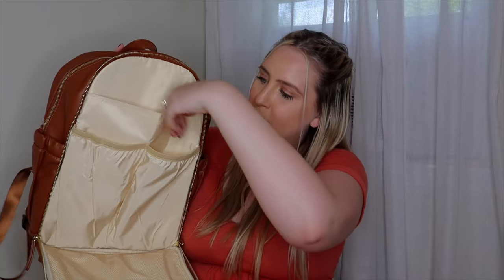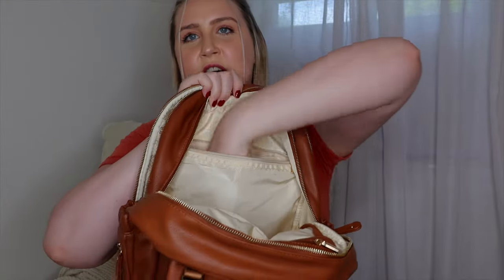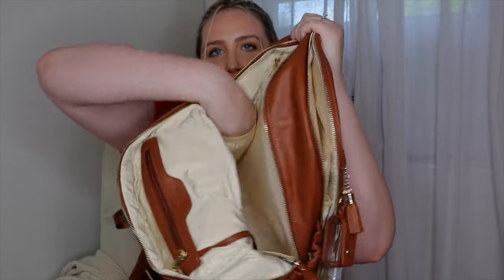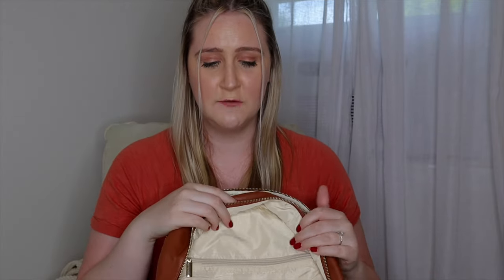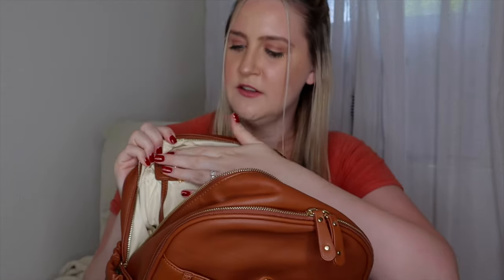Looking inside, there are two deep pockets with elastics and a deep pocket along the front of the bag — this is mainly where I keep diapers and wipes. On both sides inside, there are insulated pockets as well, so we're working with four insulated pockets total — no shortage of being able to keep a drink hot or cold, whichever you prefer.